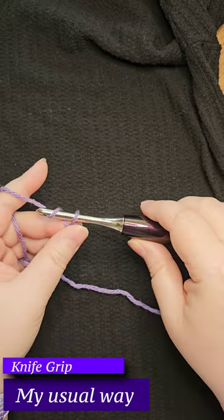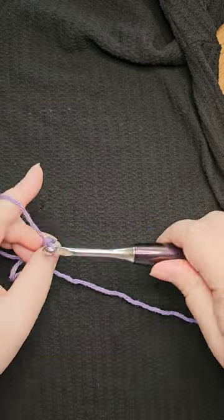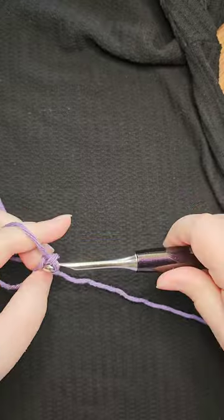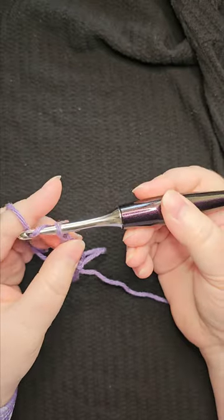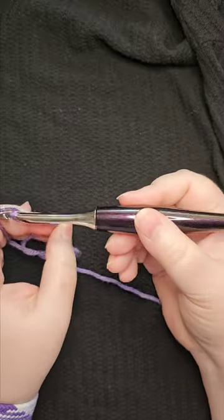How you hold your crochet hook is based on personal preference. I usually use the knife grip — that's just how I taught myself. I do think that using the pencil grip like this would be great for giving my muscles a little bit of a rest. I just have a little bit of trouble getting used to managing the yarn in my left hand.